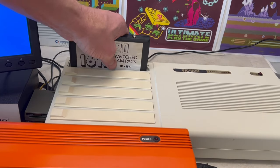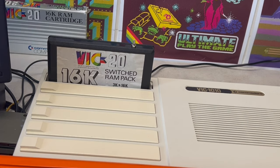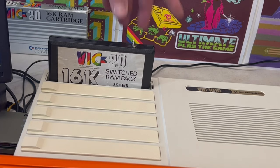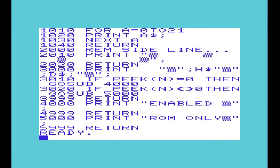And for completeness, inserting a 16K switched RAM pack shows no additional RAM. Switching to the left-hand side provides an additional 3K, and to the right an additional 16K, like we've seen before. However, what's interesting with regard to the dynamic switching of RAM is that BASIC maintains its integrity even when not powered off between the three different settings.